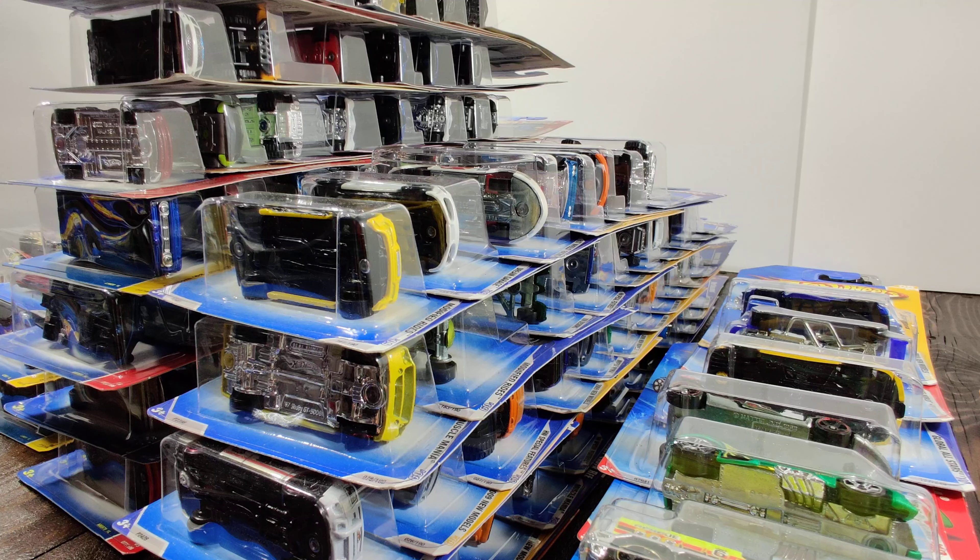Hello, welcome to Micrologity. In today's video I just wanted to give a little update on the next diorama build.